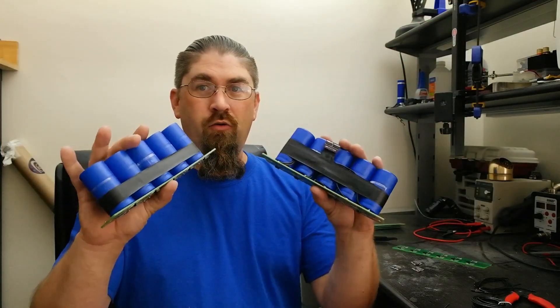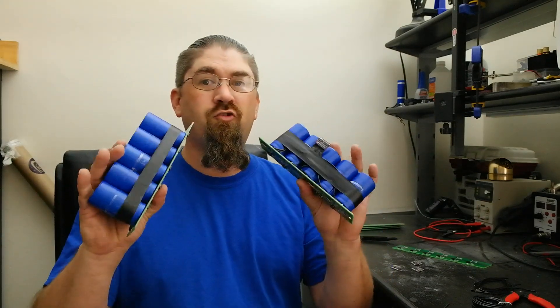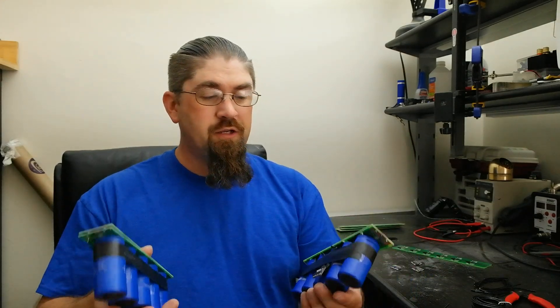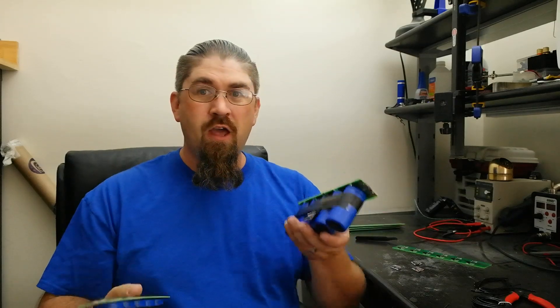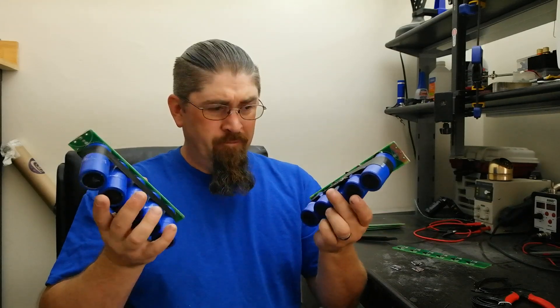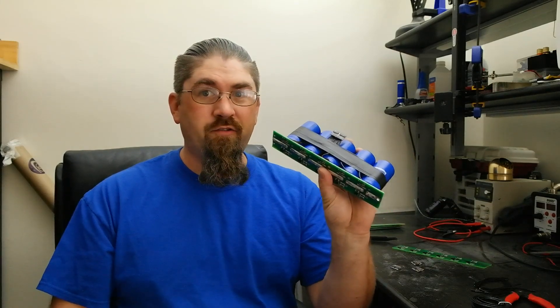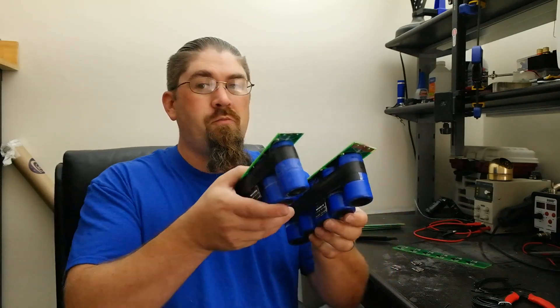So there you go — I've got two strings so far and need to make three more. Then we're going to do a video switching up from strings into a supercapacitor array, paralleling all of them so we get all that extra amperage and can spread it out over all five strings instead of just one. This would probably start a car right now, but you're putting a lot of load on just these little supercaps — it's best to spread it out. Look for that video, thumbs up, share it wherever you can, thanks for watching.